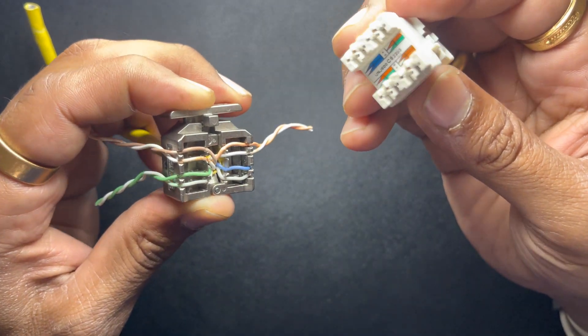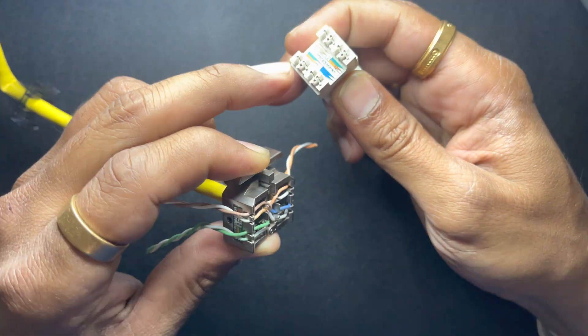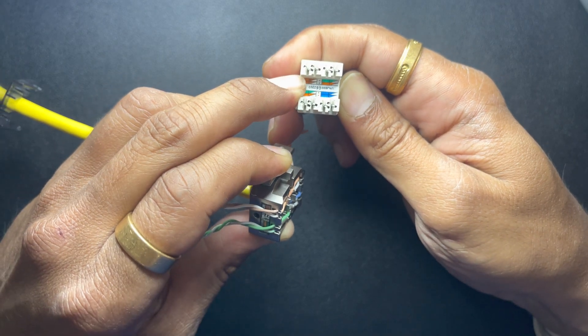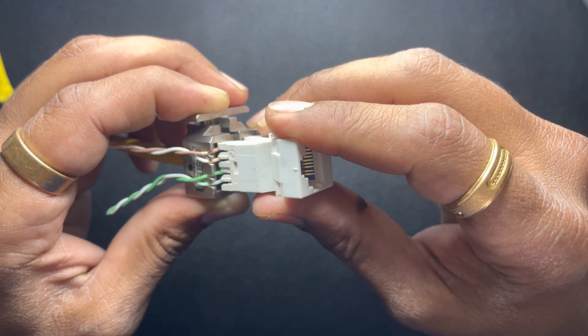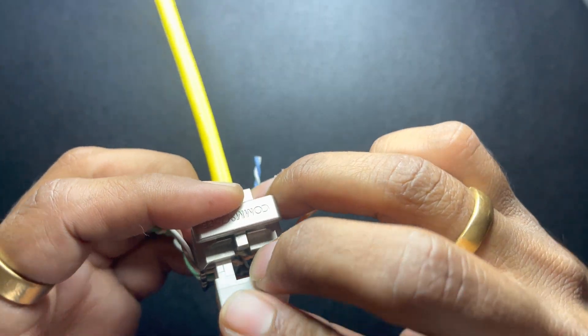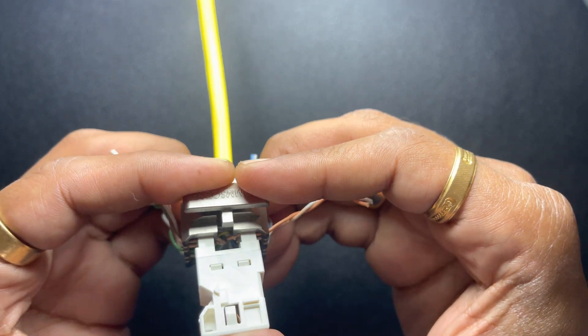Now we're gonna put the jack on top of it — just match the diagram. Brown pair is this one, brown pair here. Put it on top of the lacing fixture and just press it.